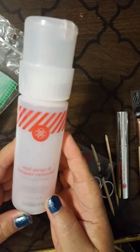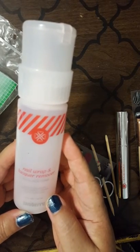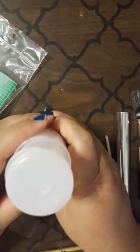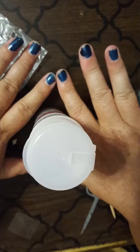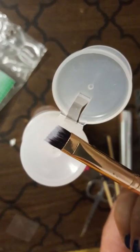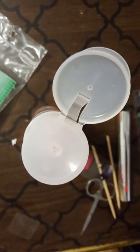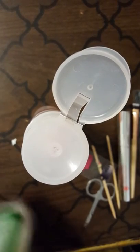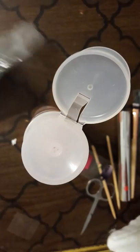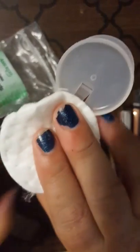We're going to talk about removal. This is a bottle of wrap remover — our nail wrap and lacquer remover. What I like about it is the fact that it twists open. I currently have on what was called 'Into the Night,' which is a lacquer that's already sold out. If I had wraps I'd be using this brush to remove, but because this is lacquer I'm just going to use a normal cotton pad.